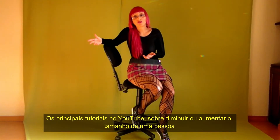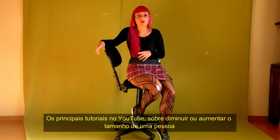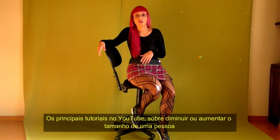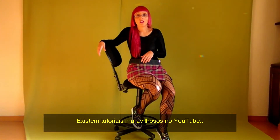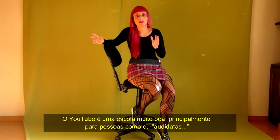There are many tutorials that we find on YouTube about being able to shrink size, make yourself bigger, multiply yourself. There's a lot of amazing tutorials on YouTube. YouTube is a great school for people that like to study like yourself.